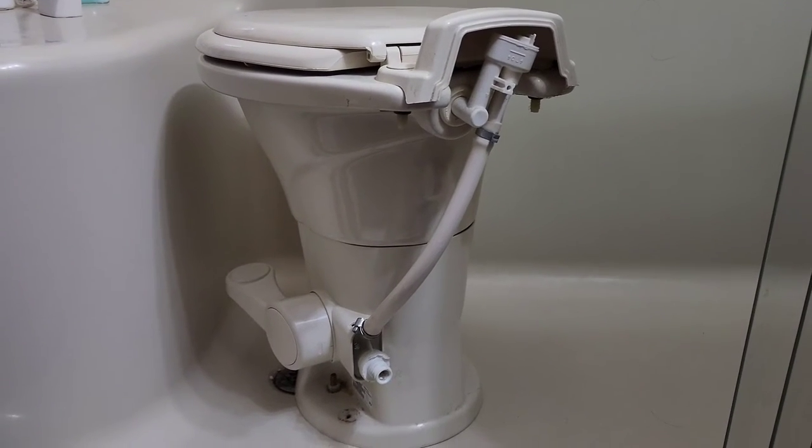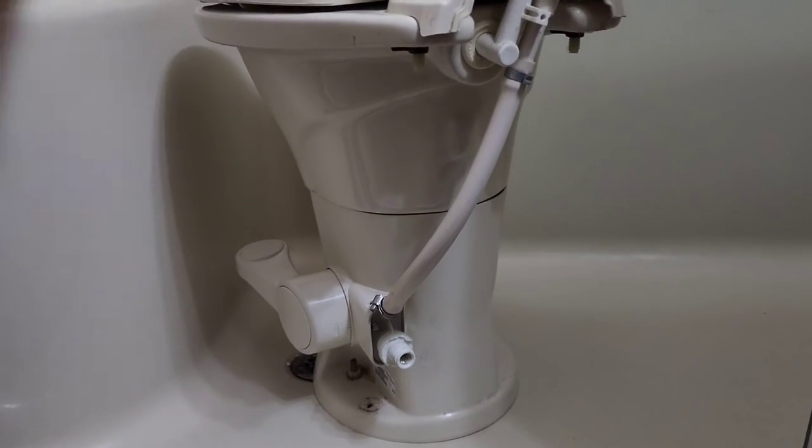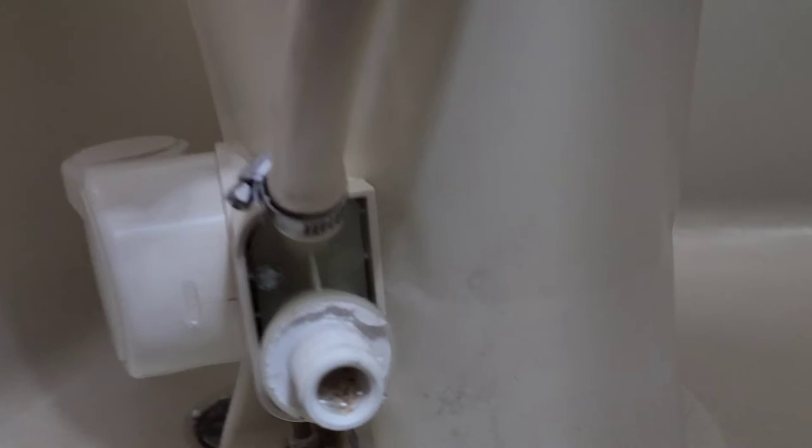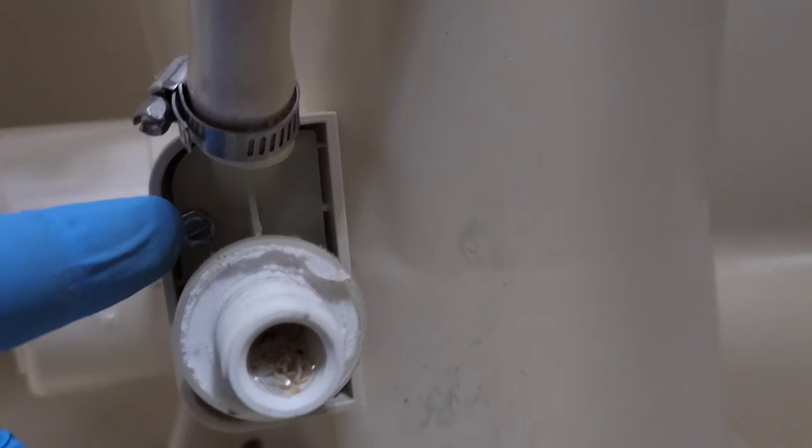So I got the toilet out — I'll just throw it here in the shower for the meantime. And I think I found our culprit. If you can see in here, this is looking a little nasty, a little corroded. So I'm just going to take this off and unscrew this little bad boy here, and hopefully we should be able to pop that off, clean out this filter, and try it again and see if it works.